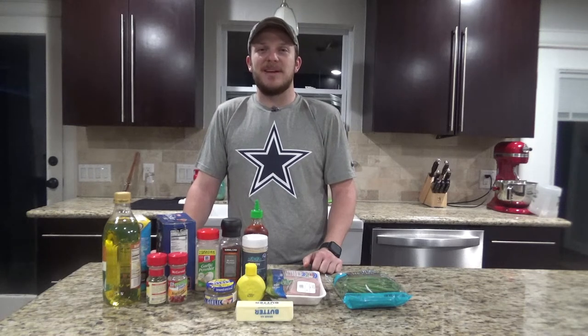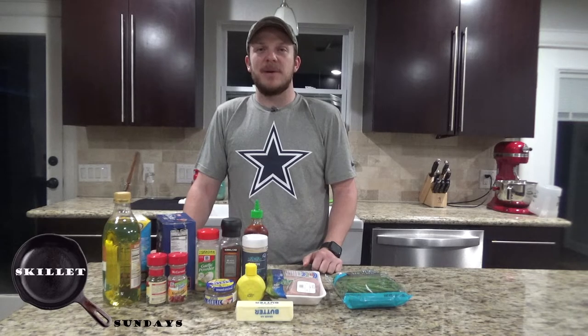Howdy, welcome back to Zeman Outdoors. Today on Skillet Sundays we're going to be cooking up a butter chicken and green beans in my cast iron skillet.